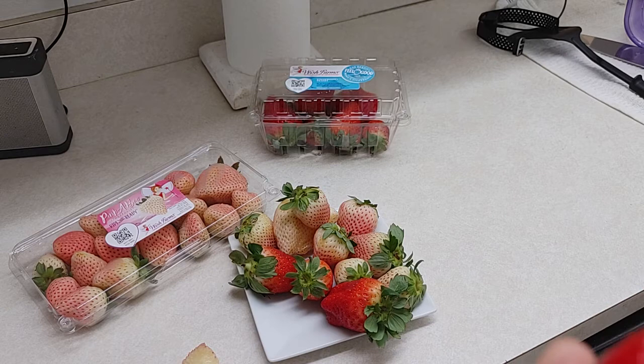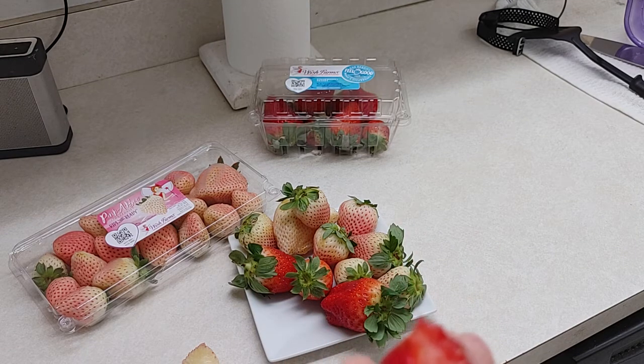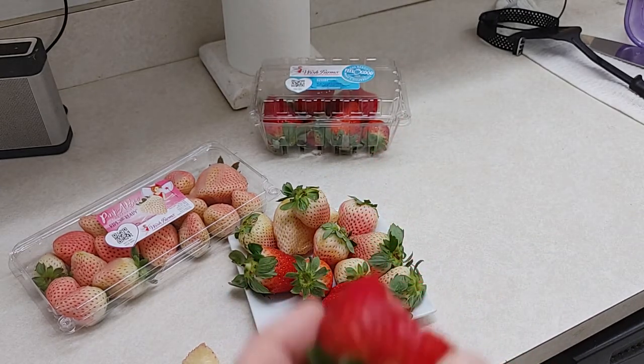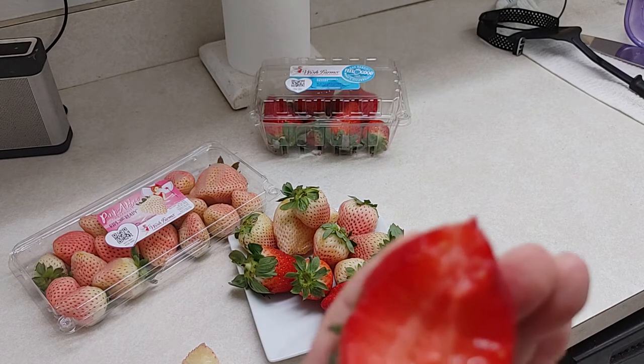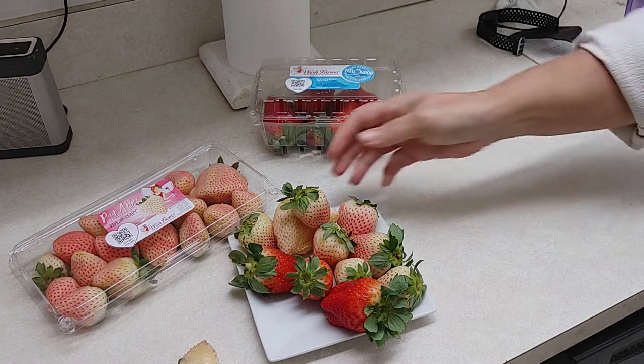They're only there for a limited time — strawberry season doesn't last that long. I bet these things will be good with a chocolate dip: melt some chocolate in a double boiler so you don't scorch it, and dip these in like a fondue pot — that'd be pretty cool. We finally found them in our neighborhood Aldi's. I bet these make a good strawberry shortcake too.